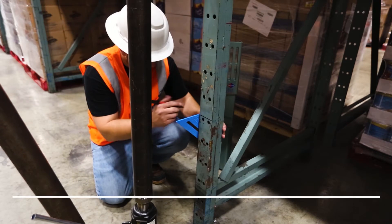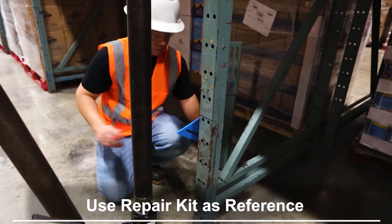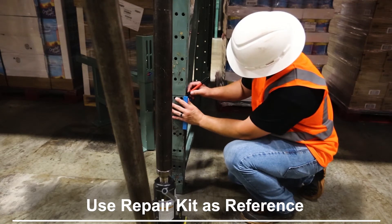The cut height of the damaged frame should be obtained from the repair kit and transferred to the undamaged frame of the exact type. Once this is done, the damaged frame can be marked for cutting.